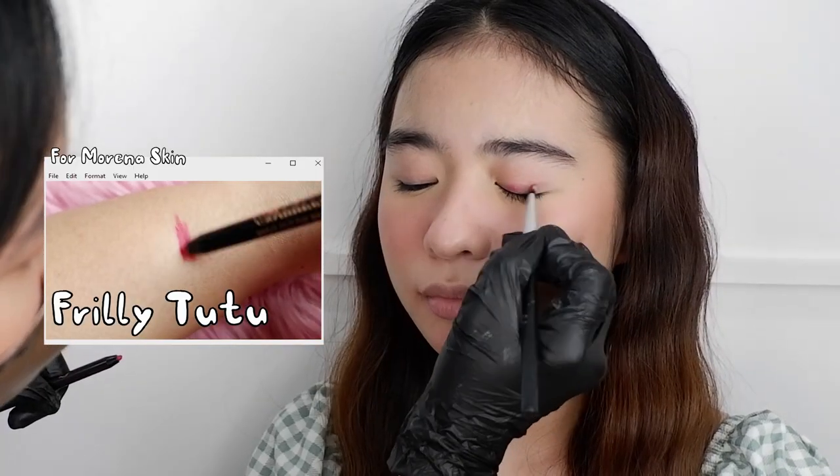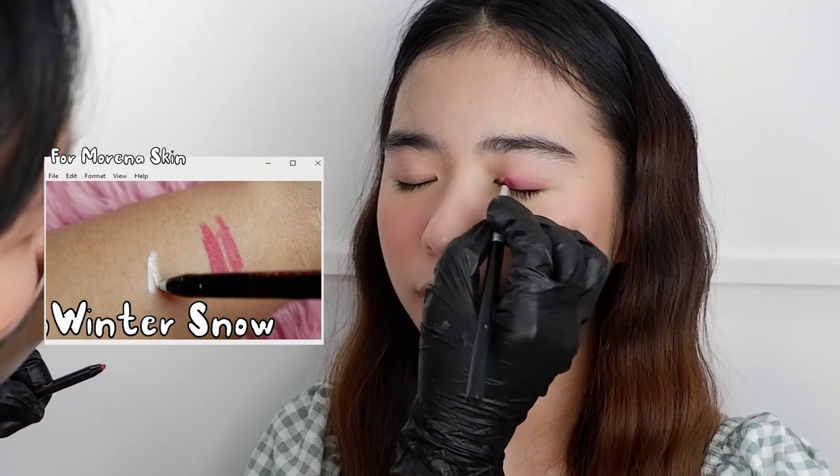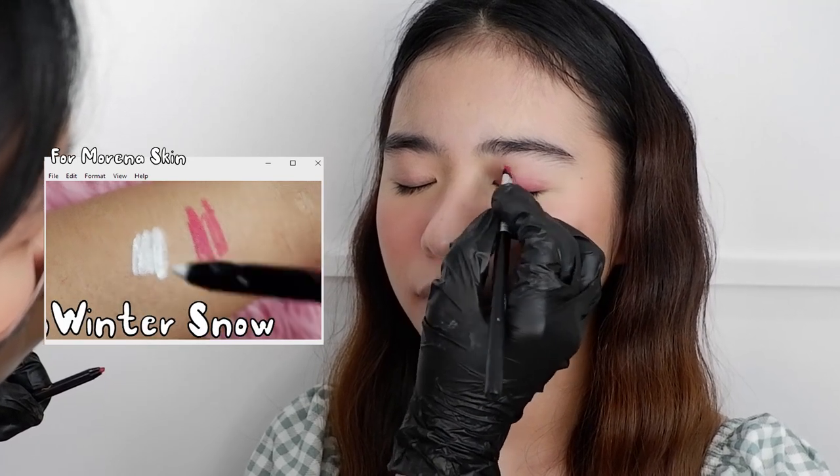Next we move on to her eyes. I am using the Badass Gel Eyeliner in Frilly Tutu. No more need to apply an eye primer because Ready Set Glow's gel eyeliner is the best.